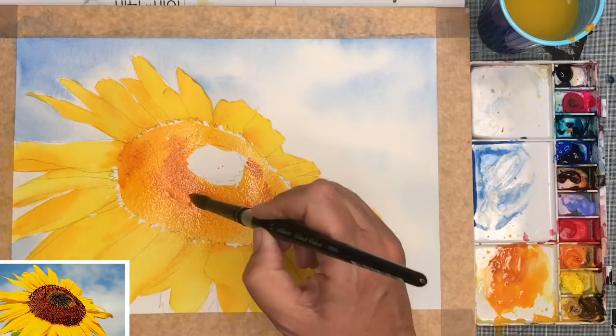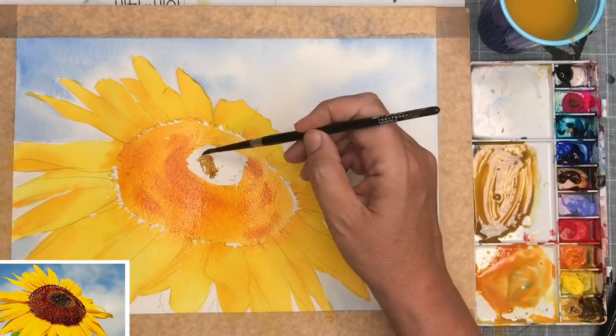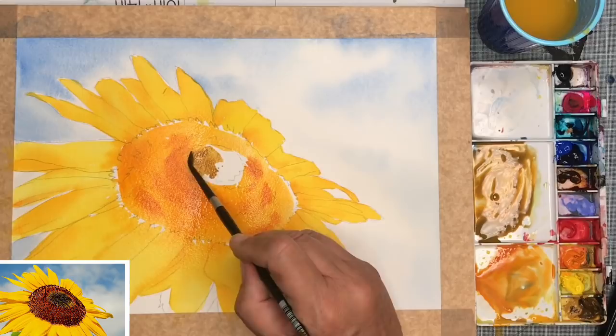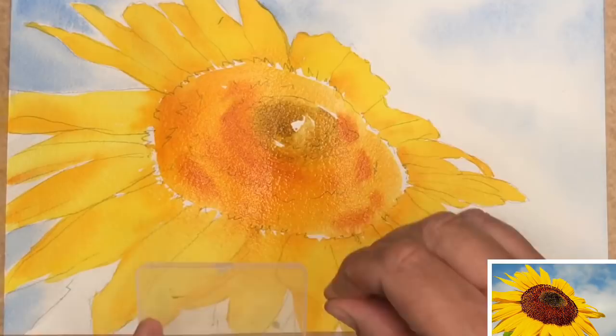Okay, back to the sunflower. I've mixed up the Indian yellow with the cobalt blue and I'm painting wet on dry with my size 4 brush, painting the centre of the sunflower and leaving a little bit of light there as well — a little white patch. I'm going to dilute that colour a little bit as well so it takes it down a tone, so you've got that slightly darker tone.